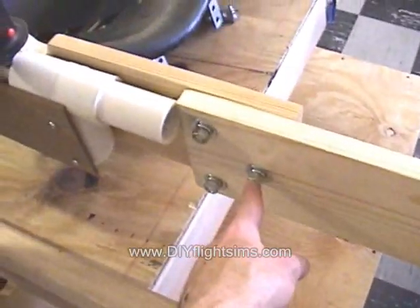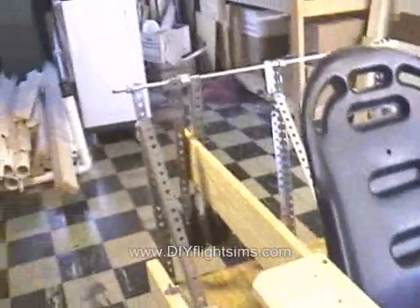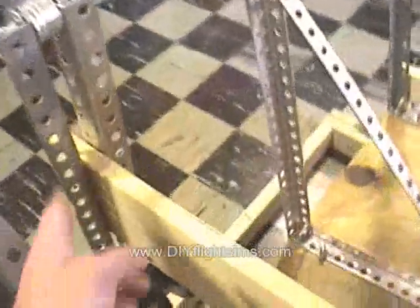Another helpful thing is I can remove it here instead of trying to carry around these weights. And I can also remove it back here at the counterweight system.